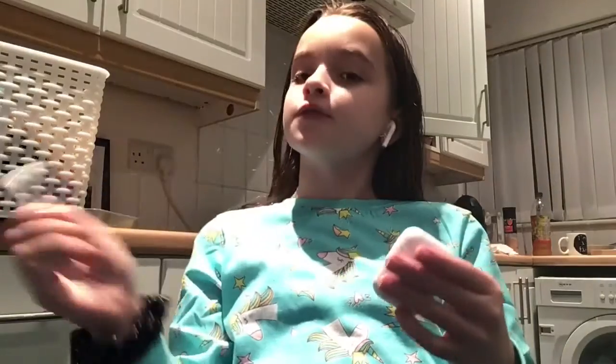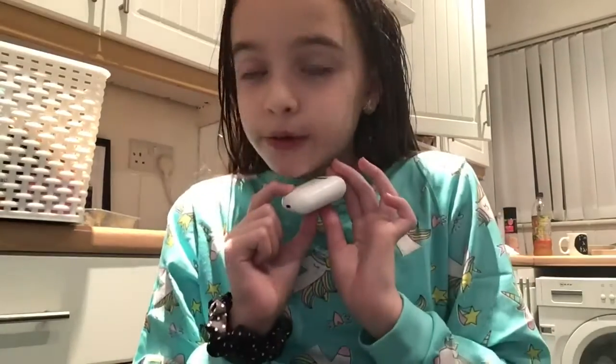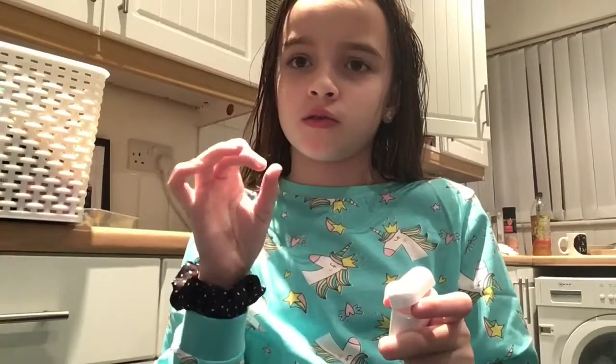Welcome back to Be for Bella, and today I'm going to be showing you my AirPods. If you didn't notice, they're in my ear and they also light up. If I press this, blue means they're fully charged and red means they are low.